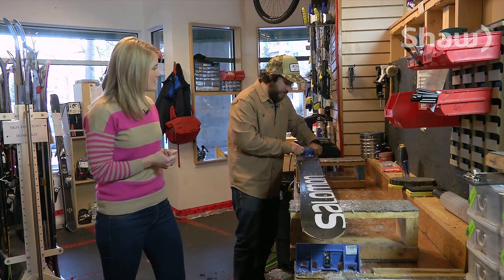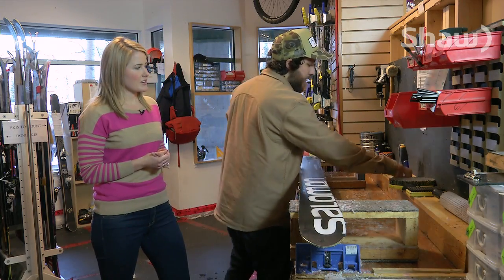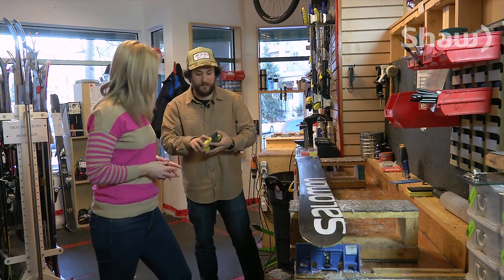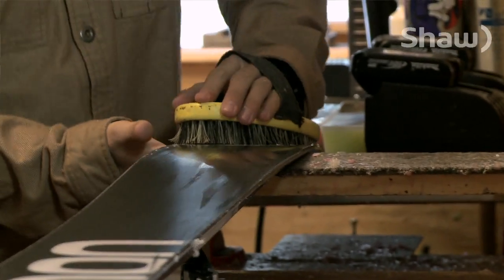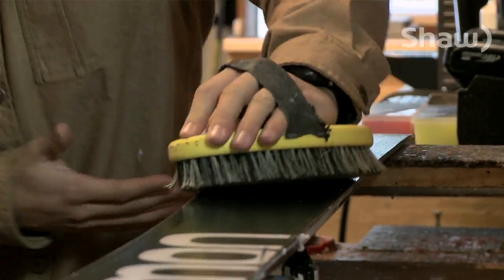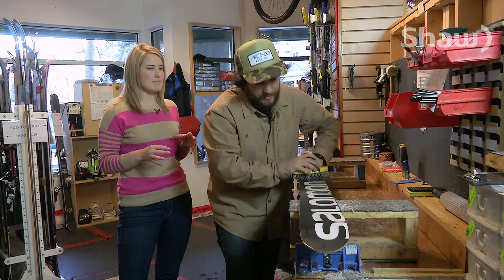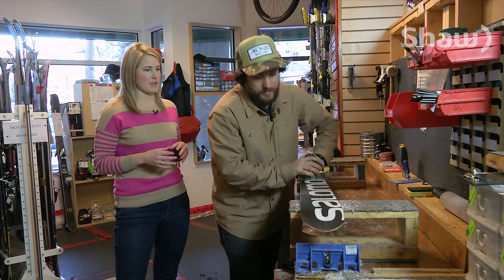Once you've scraped the ski, are we done? No. After you're done scraping, you'll grab a nylon brush and from tip to tail again, you'll just brush and that'll get out all that excess wax out of the pores of the ski. So you're almost making tiny, miniscule little grooves in the ski now with your brush.